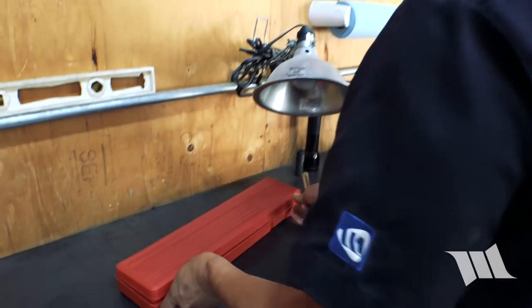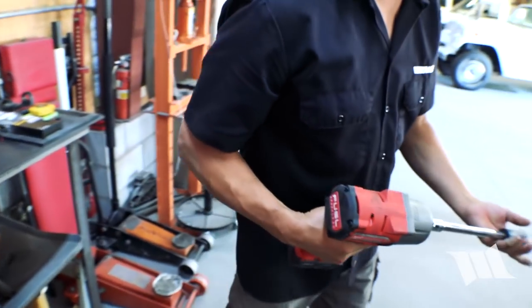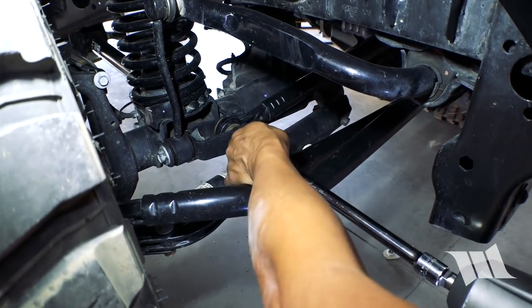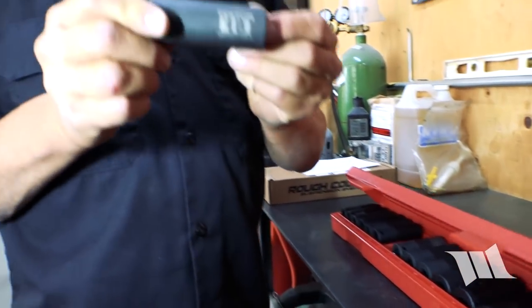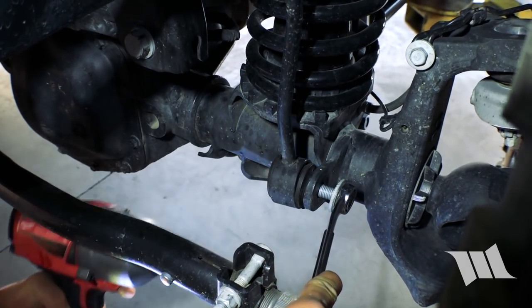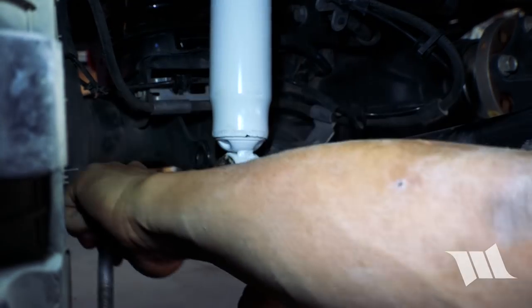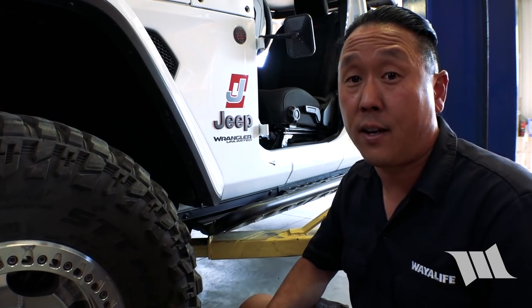Grabbing a long ratchet extension, 21mm socket, and impact wrench — make sure it's on reverse. I'm going to start by removing the bolt securing the track bar to the front axle, and any other components that would be easier to remove while the Jeep is still on the ground. Now we'll grab an 18mm socket and an 18mm wrench to remove the sway bar links. With everything unbolted up front, all I have to do is unplug the front locker and the FAD and we can get this Jeep raised up.